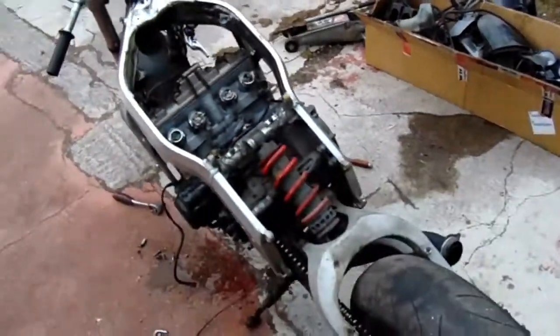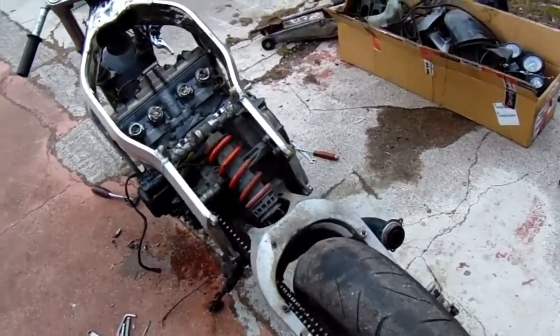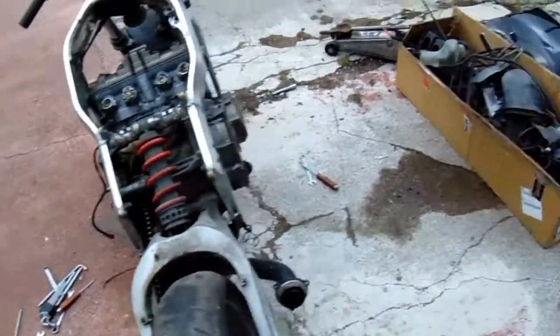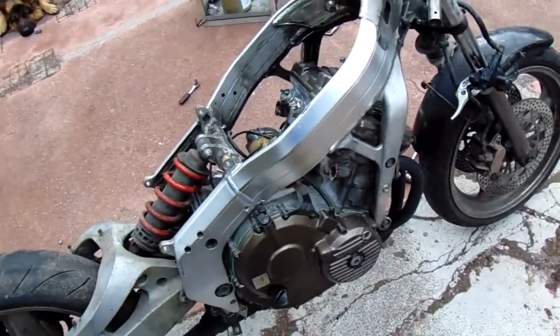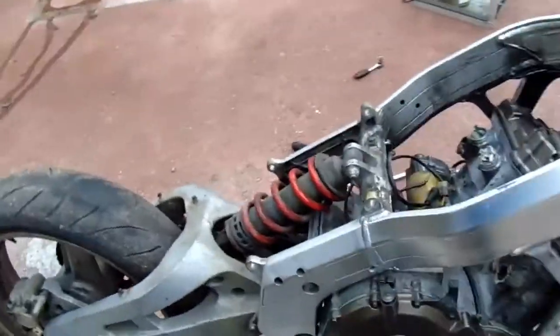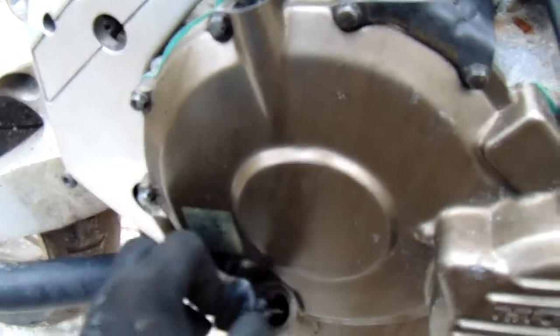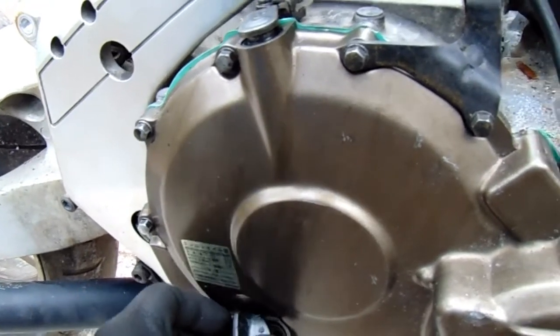At least now we can start cleaning it. But I don't know where all the water went - I'm sure I filled this with water and hardly any came out. I don't know where the hell it's gone. I hope it's not inside the engine, to be honest, because that would be a problem - anyway, I can check that.